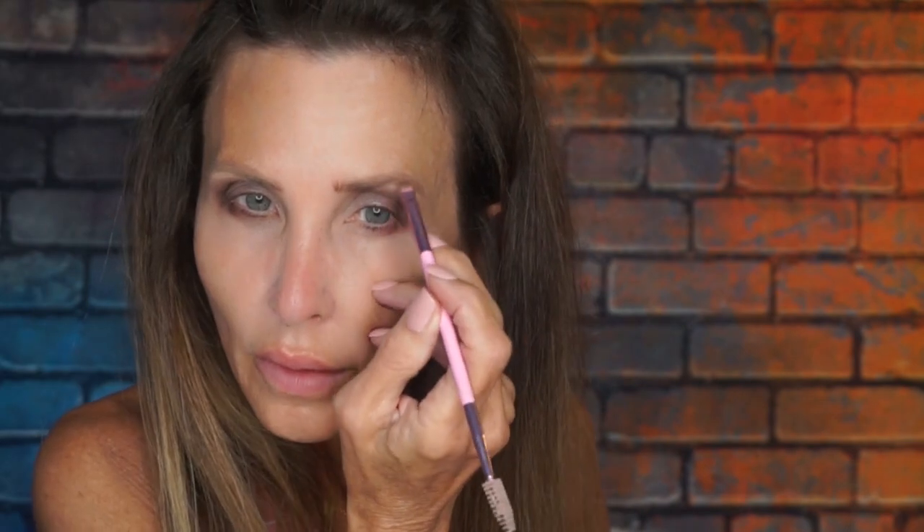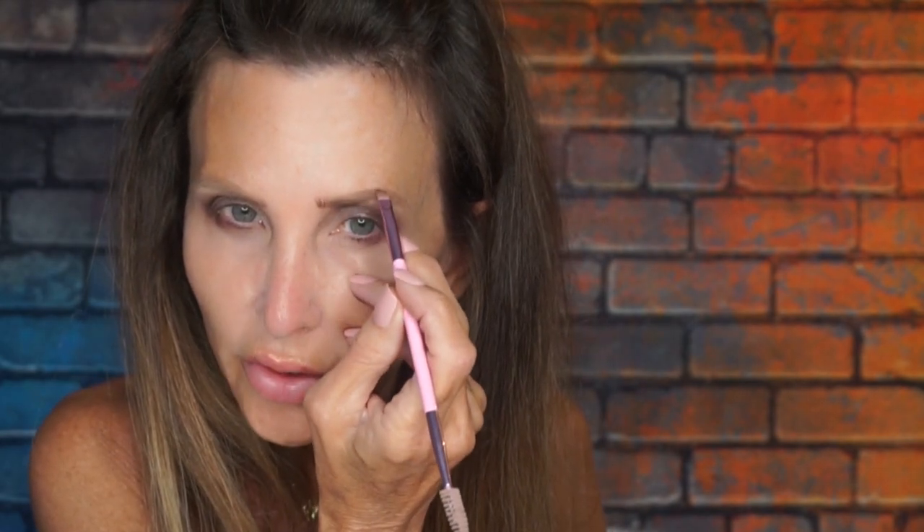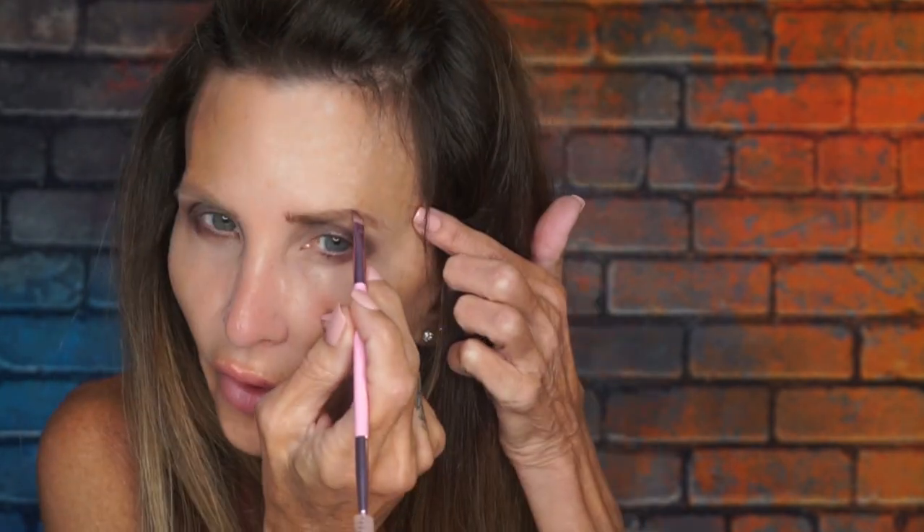Now I'm going to work on my brows, and since we're doing a taupe look I'll use the Temptation in my brows. This is also a Jeffree Star brush from Morphe — I bought three sets of these brushes because I like the pink handles so much. When I lift my eye up I can see some patchiness, but there we go.